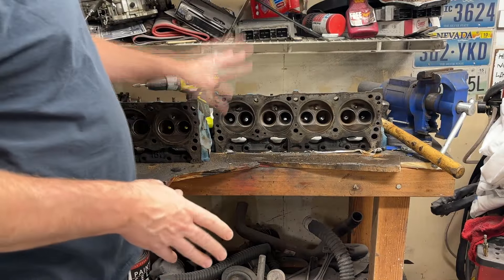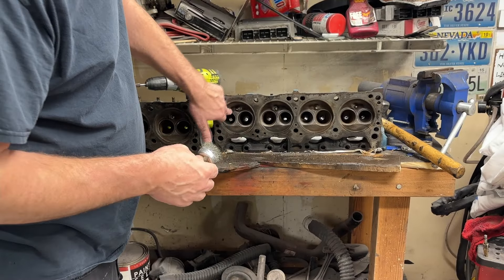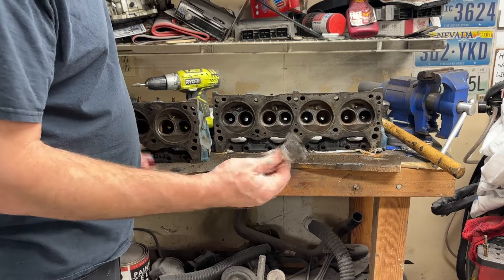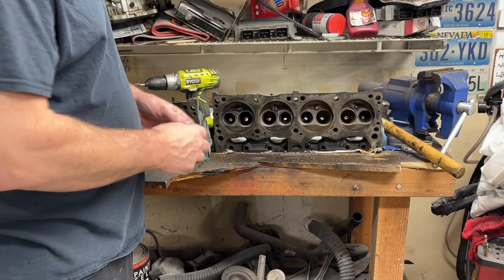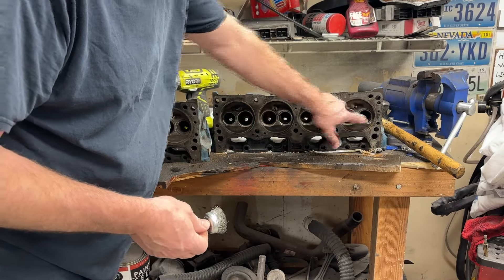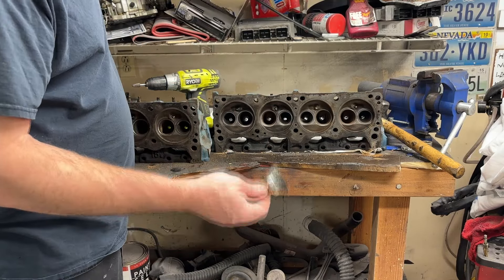We started some of our initial cleanup on the cylinder heads for Big Richard using a cordless drill and a wire brush, just to clean up the carbon, mud, and goo. This is good because it's not a roll disc, so it's not going to divot the metal. It also cleans out your seats pretty well. We'll go in and touch those up and clean out the ports, but for the initial cleanup we used our wire wheel.